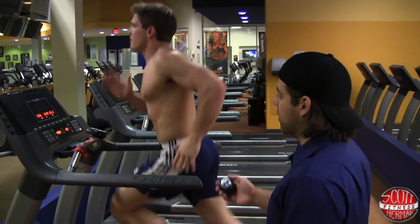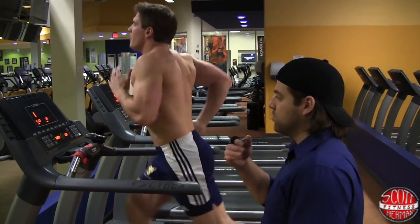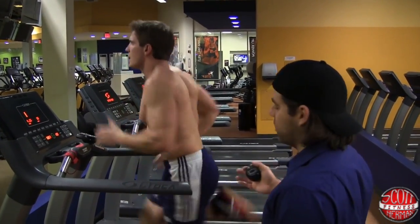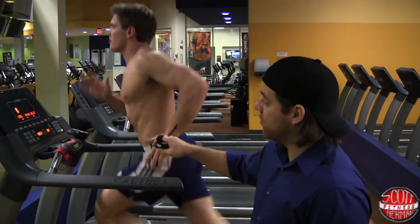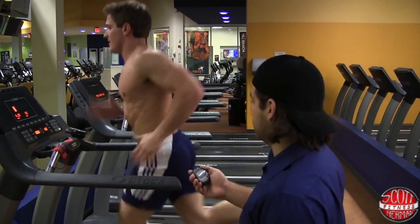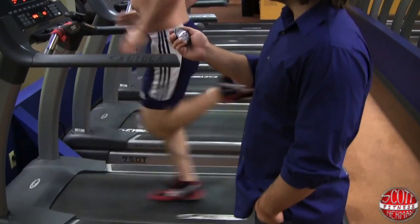That's thirty seconds in — thirty more seconds to go. He's just going to try to find his breathing pattern during the sprint. Scott can sprint a lot faster than this, but we're going at ten miles per hour for now. The treadmill was giving us a little trouble at twelve.